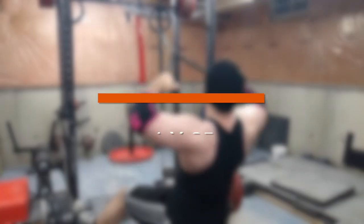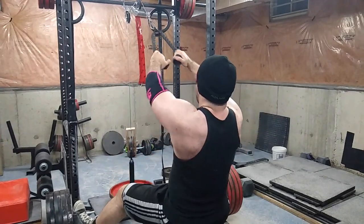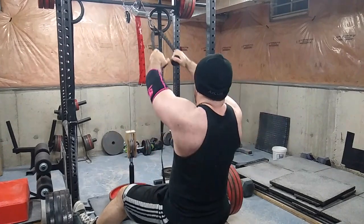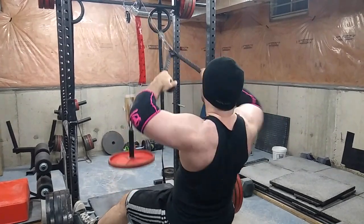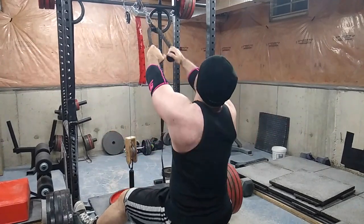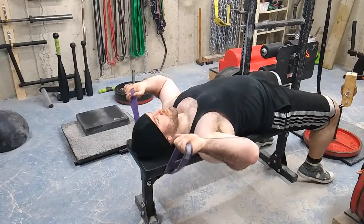Then I did face pulls. I've never done them seated before, but I think I liked it, and I've never done them where the angle is so far up — but I think I like that as well. It's easier to brace but harder at the same time, and I feel it hits the muscle more. I think I found a winner when it comes to rear delts.